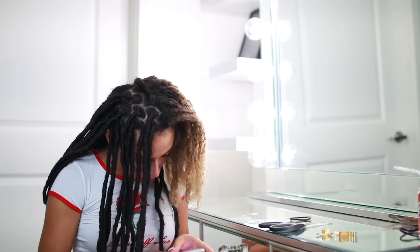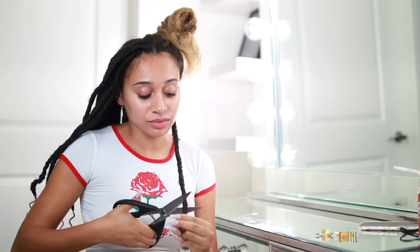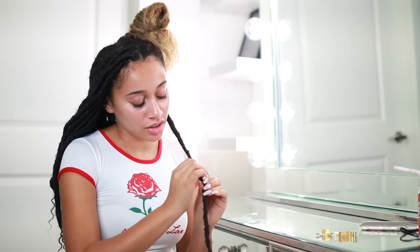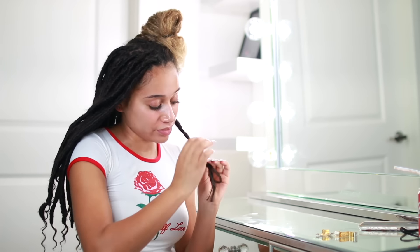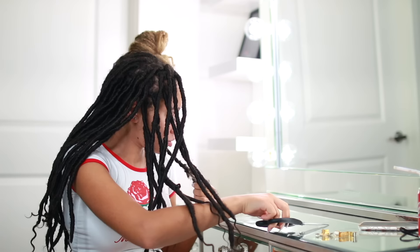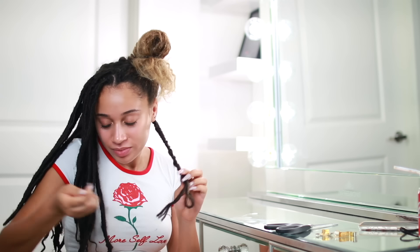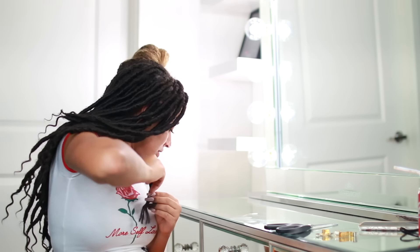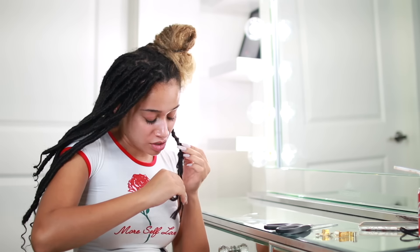I just cut the bottom and start unraveling. It starts to go good, but then it gets stuck up at the top. I cut my real hair! Dang — it's really hard to see, especially these back ones. I actually had to cut a knot out of my hair earlier because my hair is getting really tangled, so it's just hard to see.